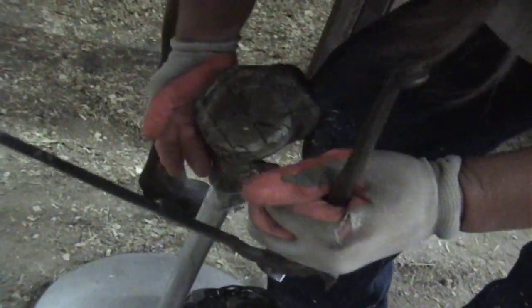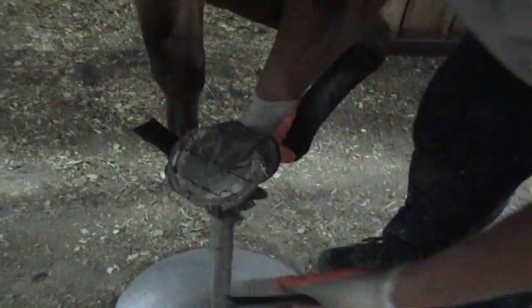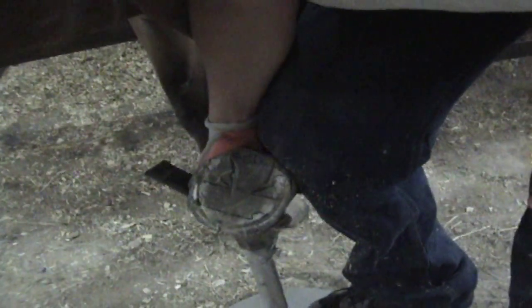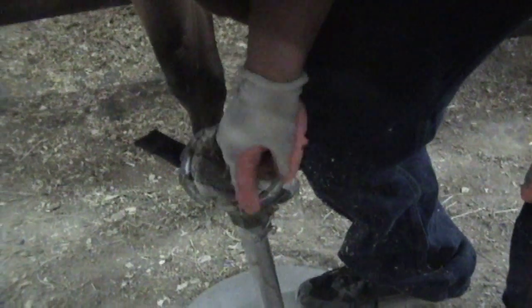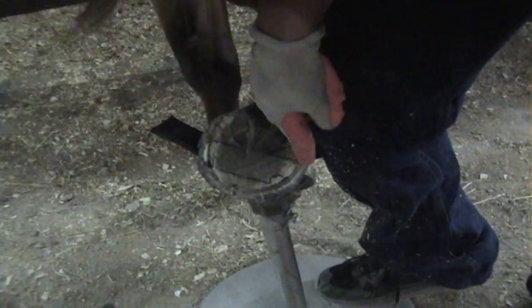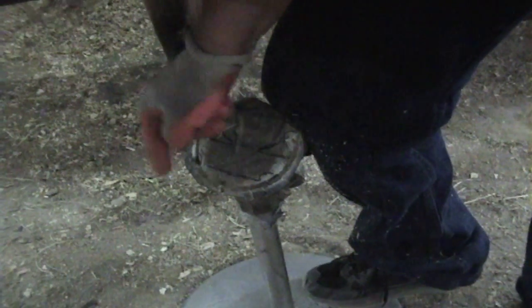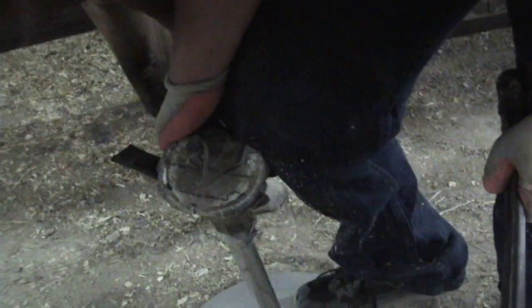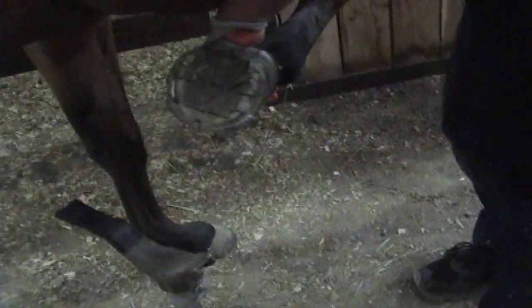I'm going to go ahead and just cut it down. Do you think she'll be a little sore the first while, until she gets used to it? She might, because she'll be able to feel her foot. But one thing that's going to happen — see how we're taking all the leverage off the hoof wall at the ground level? Give her more breakover. Yeah, exactly — probably help her if she trips sometimes.